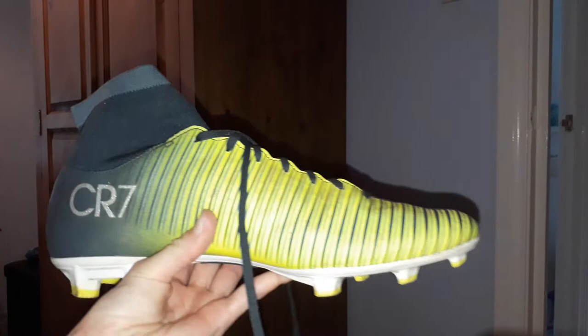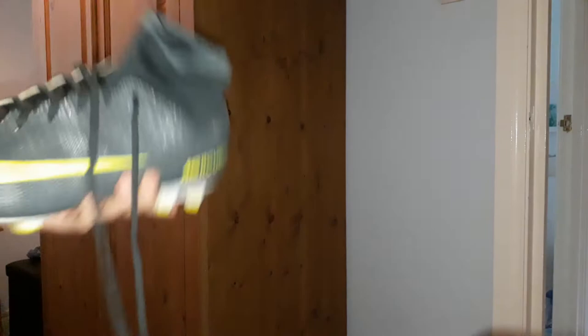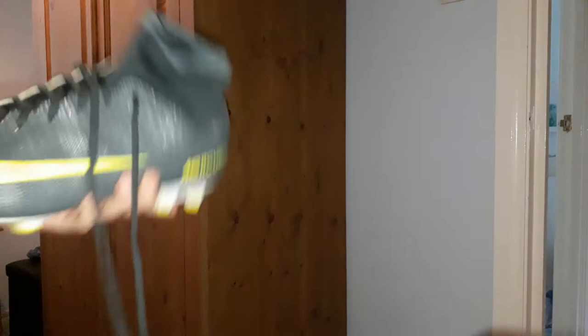I've saved my final pair till last — football boots. These are Cristiano Ronaldo CR7 boots. They've got grey with a yellow tick and spots. There's grey at the back next to the CL7 logo, then black and grey stripes. Here's the pair of them — they look really nice.